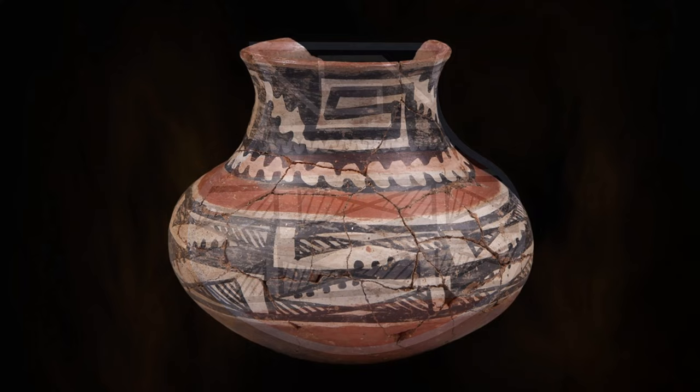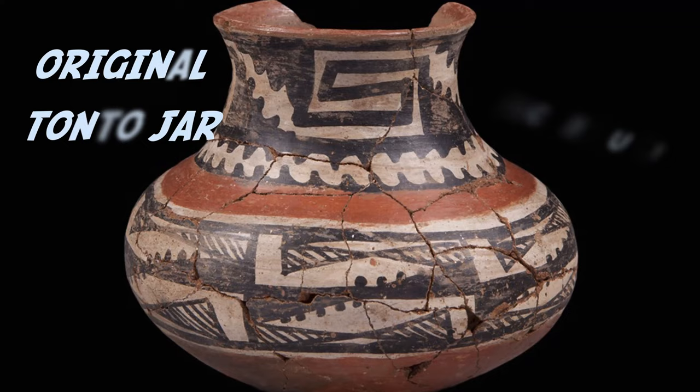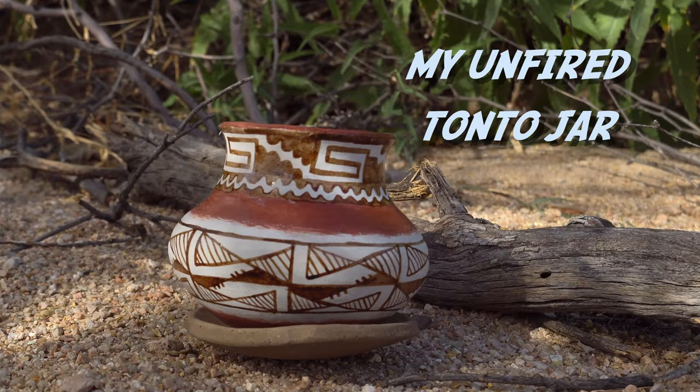Here's a photo from the museum of the original jar that I've replicated. I surely walk in the steps of the masters that made these — just awe-inspiring, isn't it? One last look at this jar. Time to get this started.